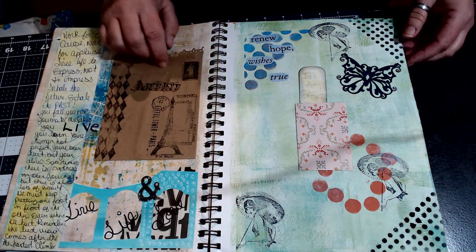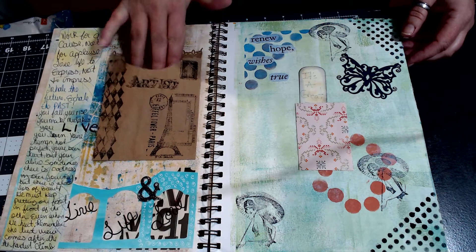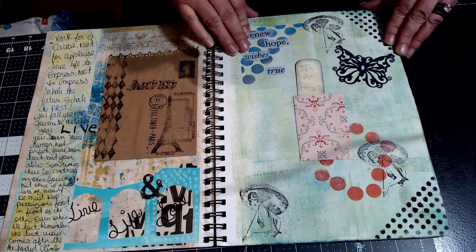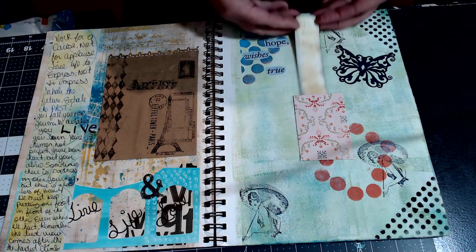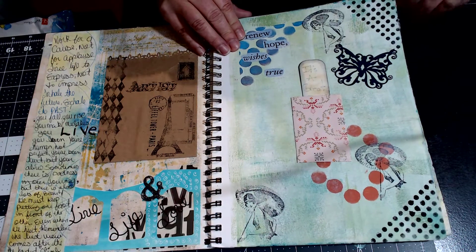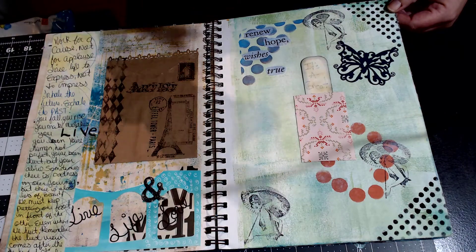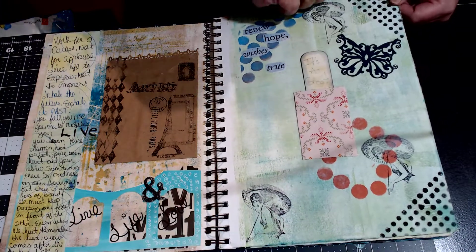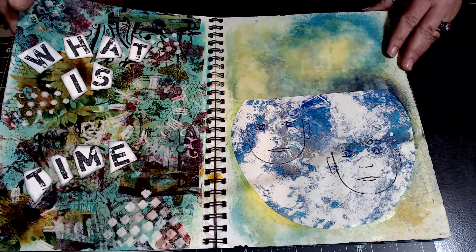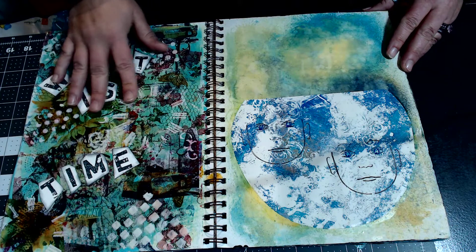This is a paper bag glued in — I put little notes and stuff in here. As you can tell, I really like to write different things in it. When I first started journaling I was not a writer at all; I just wanted to glue stuff down. As I developed, I actually enjoy writing things down. This was a fun page — just some random stuff on there.